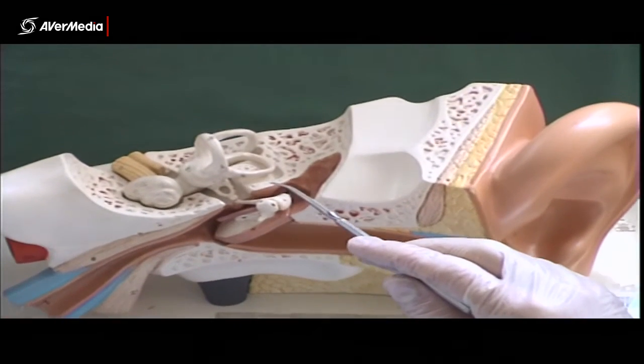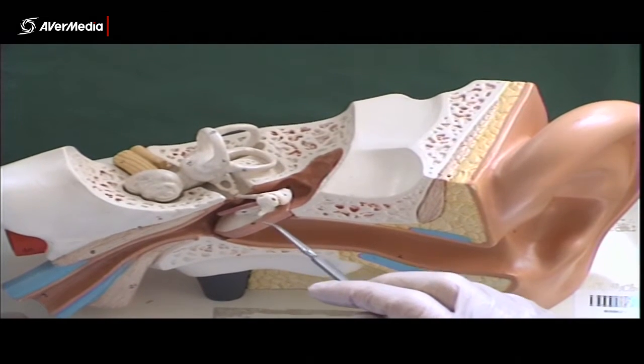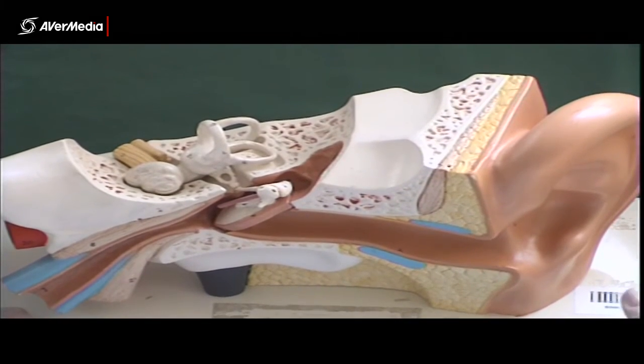So it goes malleus, incus, and stapes — going from more external to internal. And those are the three ossicles, or bones of the ear.